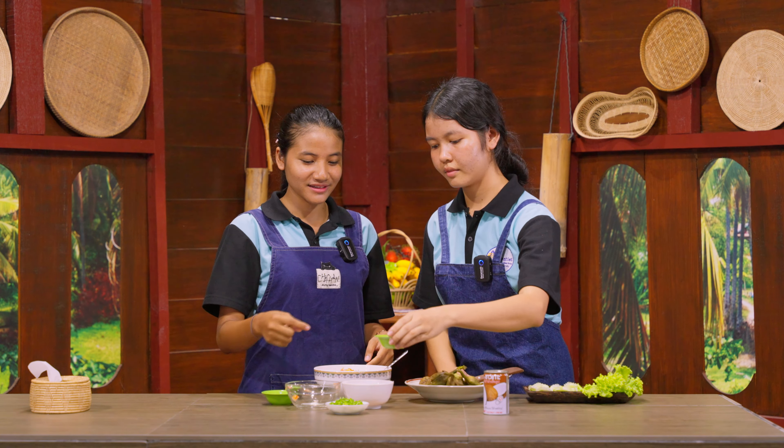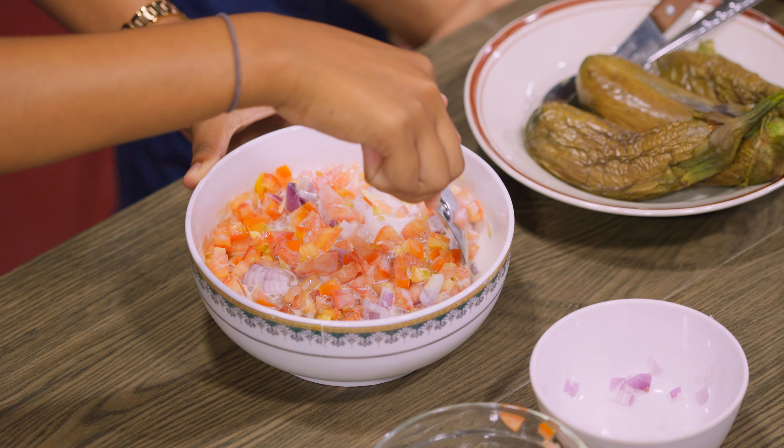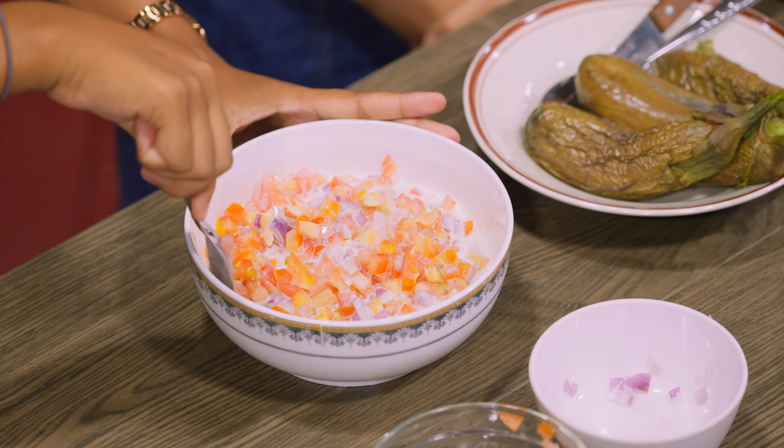And all of this. So I'm going to mix it. Make sure that you mix it well.